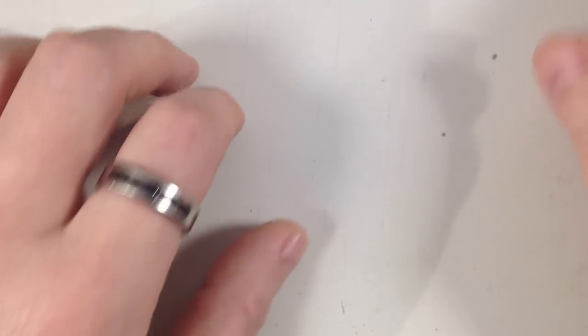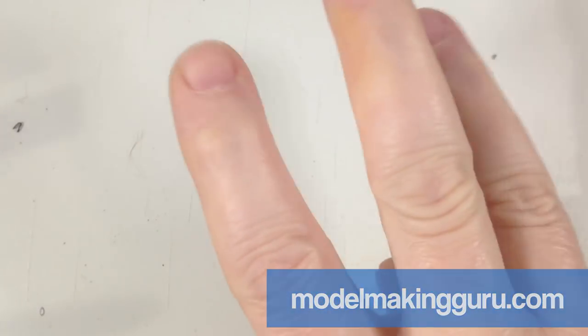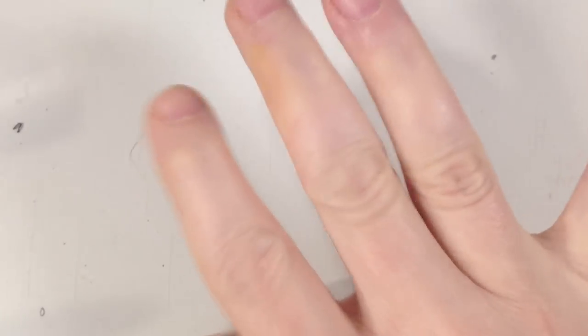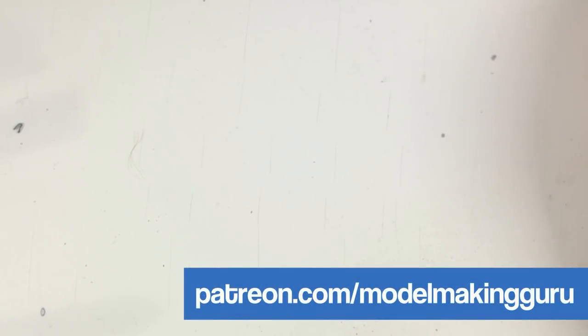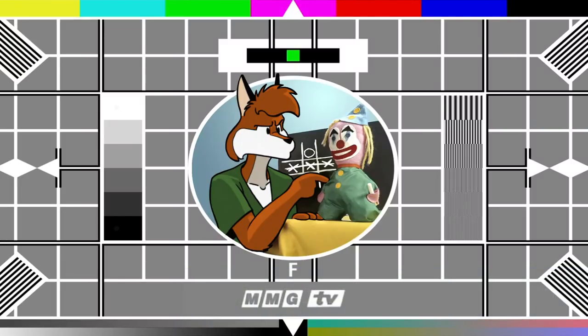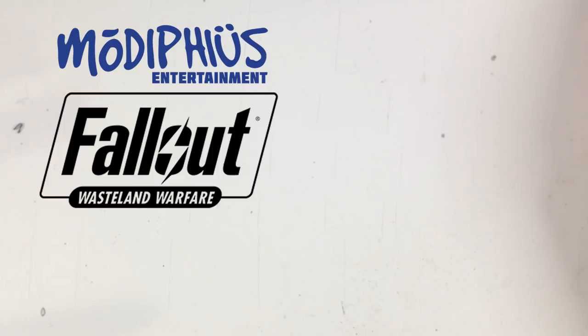Hey everyone, it's Fox from Model Making Guru. Welcome to part three of our little build and paint series — the Modiphius Entertainment Fallout Wasteland Warfare figures for the tabletop game, which is due out in May.